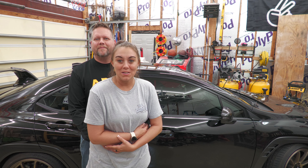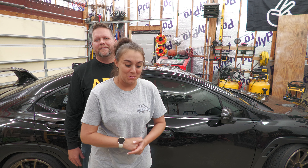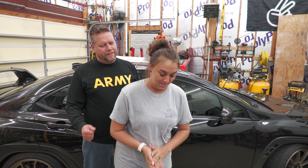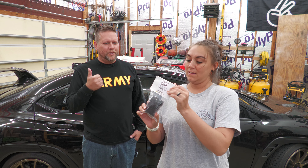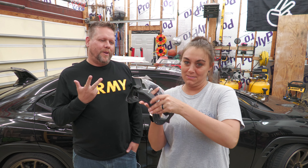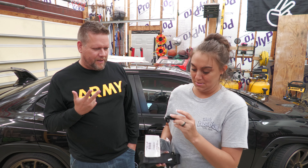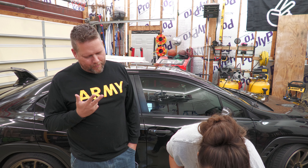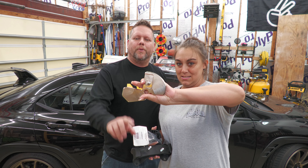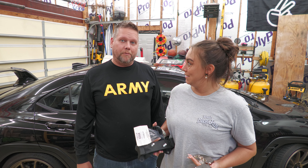Hey guys, welcome back to ZookMe. I'm Angel. Steven. And today we're going to put on lots of little parts. We have the Cob shift stop, torque solutions positive shift kit, group and transmission mount, the Cob shift, and the billet works shift plate. This thing is heavy. Let's get to it.